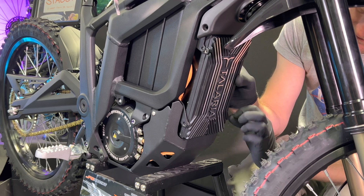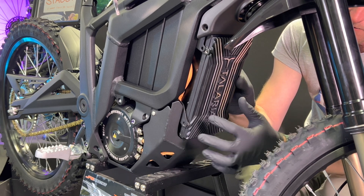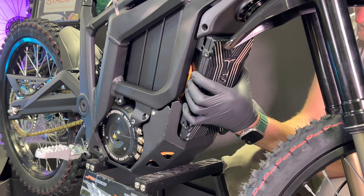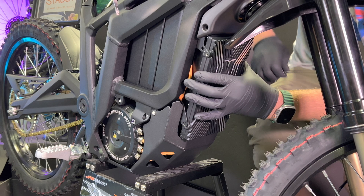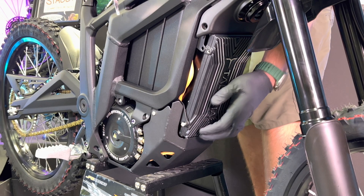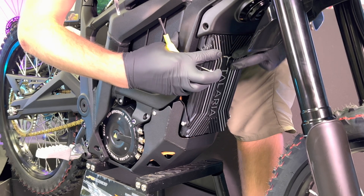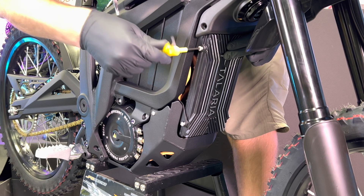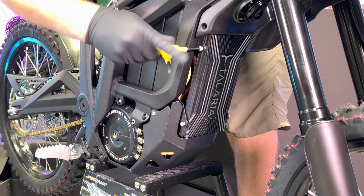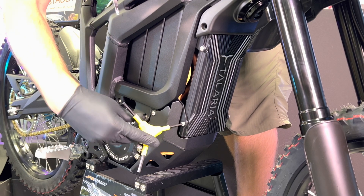I like to start with the bottom two bolts. The holes in the frame are kind of oval-shaped whereas the upper ones are just round, so if you get these two in place then you can kind of reposition the controller a little bit. Get all four started by hand before you tighten them down. Once you've got all four in place, go ahead and tighten them all down — just three or four Newton meters is fine on these.